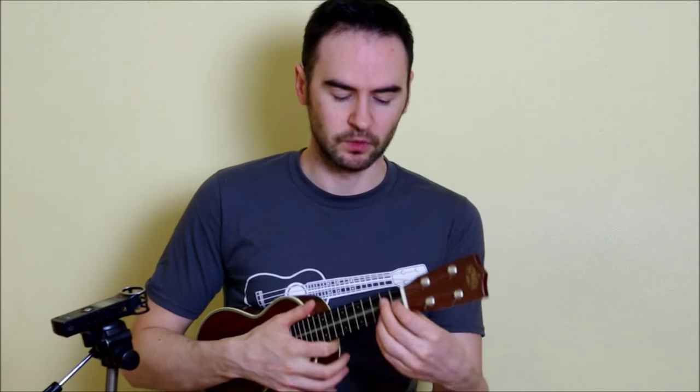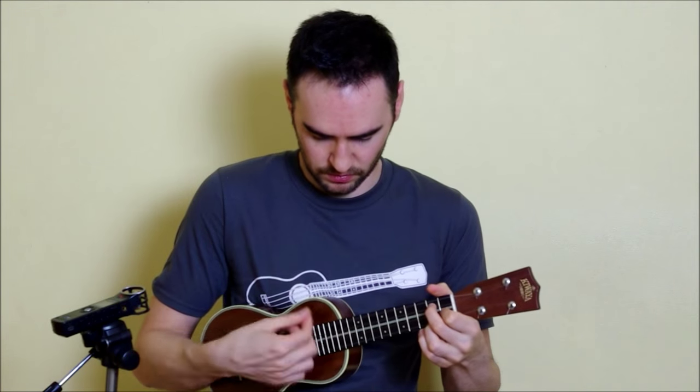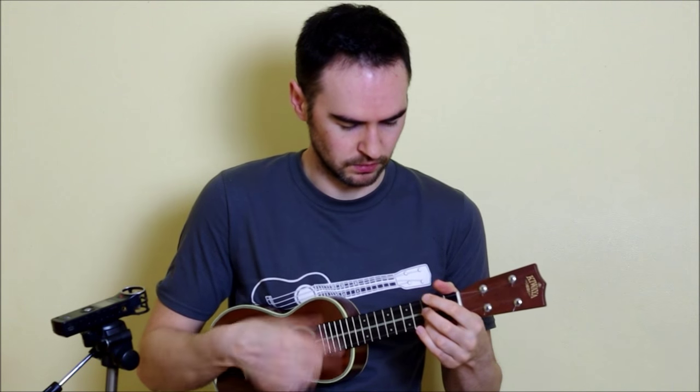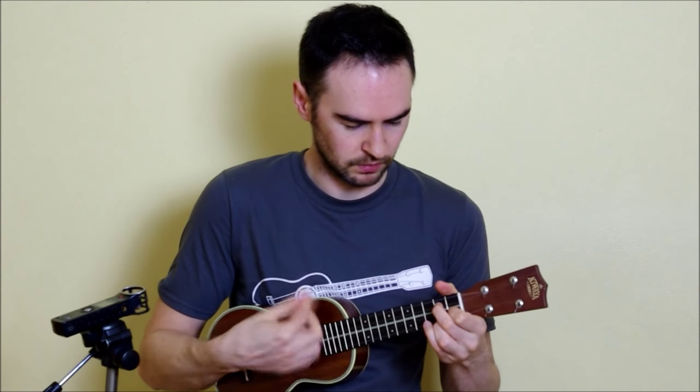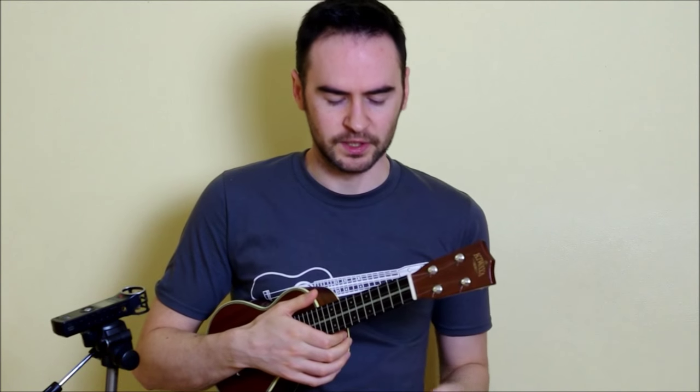Once we get the pattern down, we apply it to the chords in the tune. We use a G7, then lift off our finger to get that open A, then back to G7, then C, then lift our finger off to an open C6, and back to C. Let me demonstrate that really slowly.